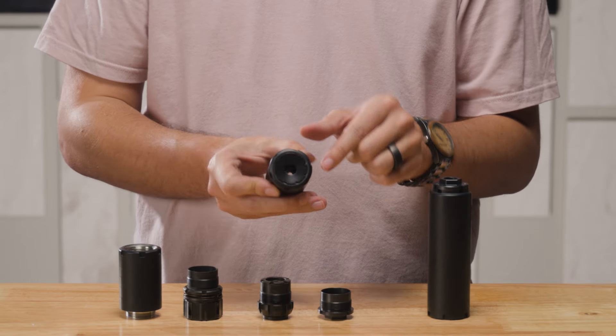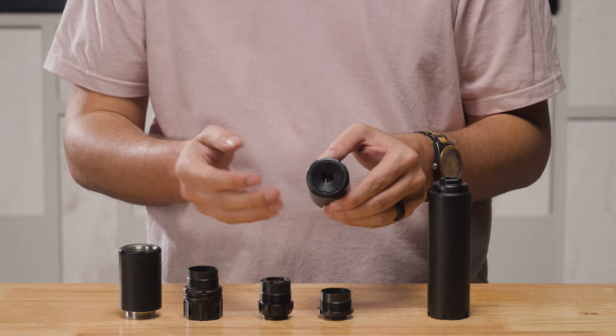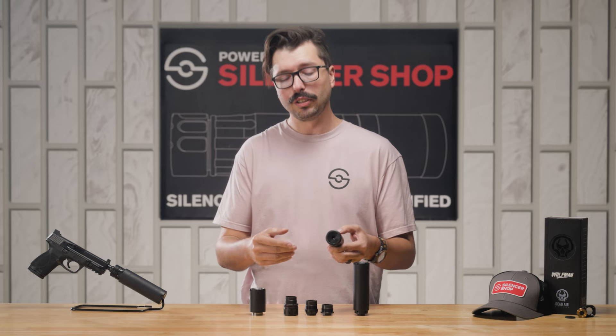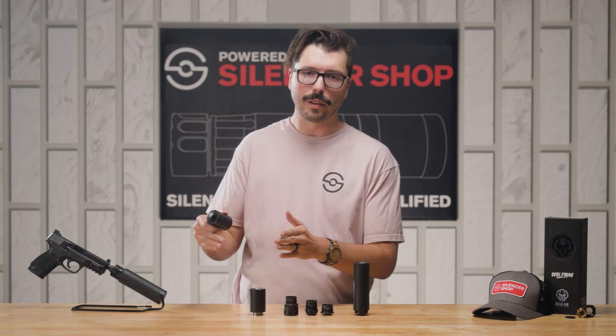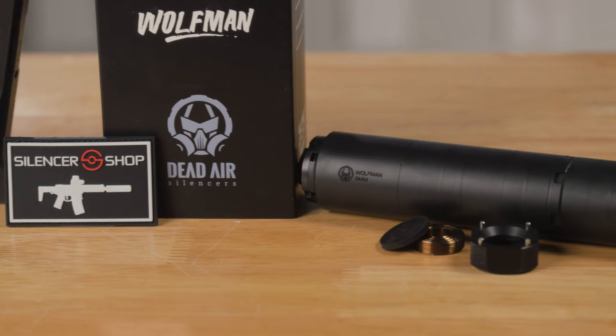The Wolfman also uses the Dead Air R-series end caps, which means you can swap this out for caliber-specific end caps, flash-hiding end caps, and even the E-brake, which means you can really tune this for a specific system or for use on a bunch of different weapons that all might have different needs depending on what you're trying to do and what calibers you're shooting.